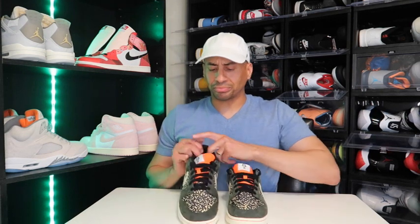Now on the heel tab right here, it is orange with that Nike stitching in orange as well. And you do have that lavender colorway right here. For this silhouette, it didn't come with a second spare pair of laces, and I'm not mad about that at all for the $110 price point.